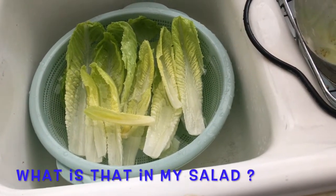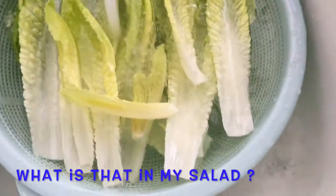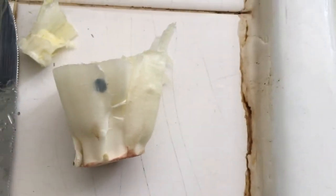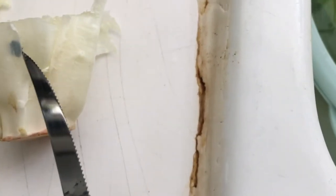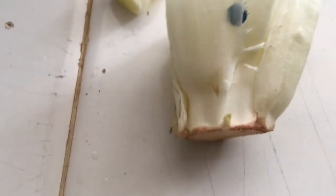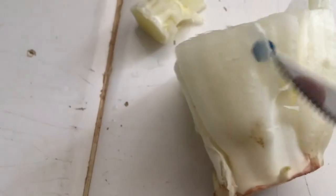Welcome back to another episode of 'what is that in my salad?' I cut this off the end of my salad. I've seen this happen once before — what is that right there? It almost looks like a thin plastic thing.